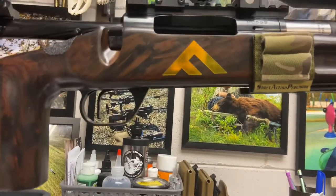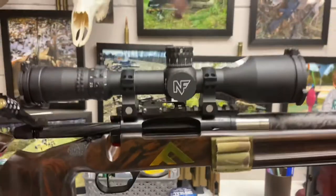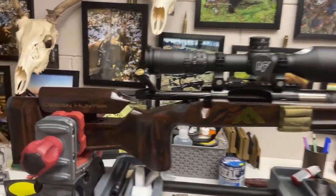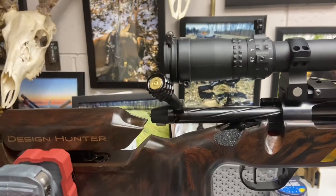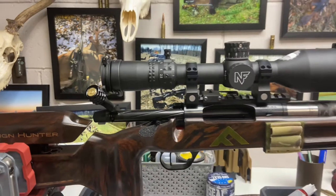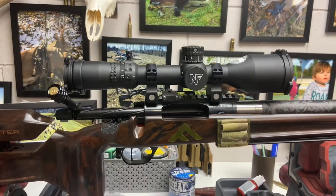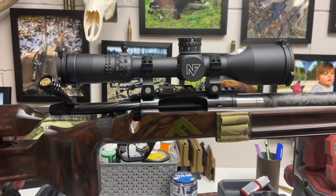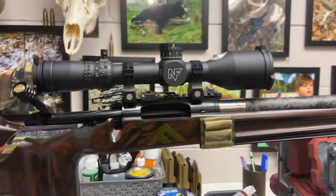Maybe something you guys want to look into — the box mags make it a heck of a lot easier. Hope this is helpful. I love this rifle. Foundation stocks — awesome. You can see from my channel there's a Design Hunter in there. This is actually one of the fired cases from my grandpa's 21-gun salute, so he gets to go to matches and hunting with me still. I think that's it for this one — this is my first actual YouTube video, so we'll see what you guys think. Be somewhat kind. Have a good one.